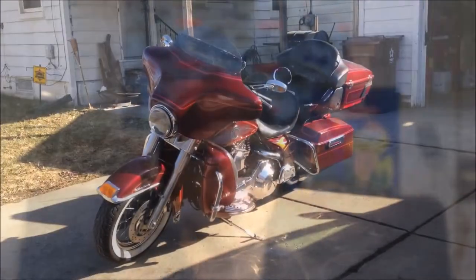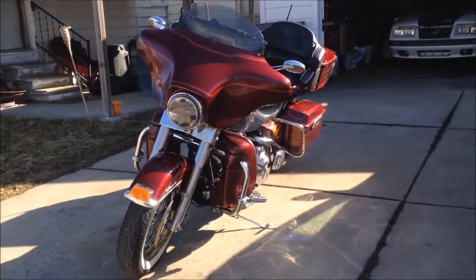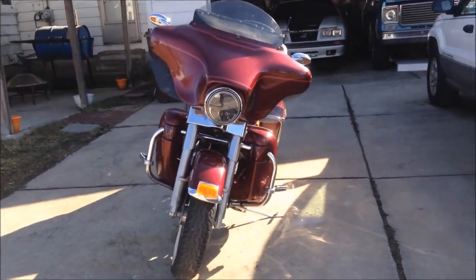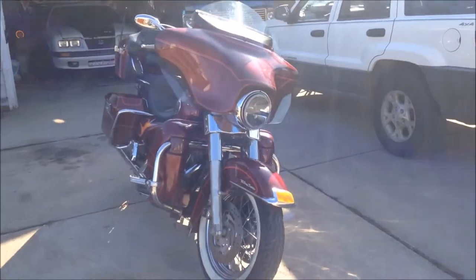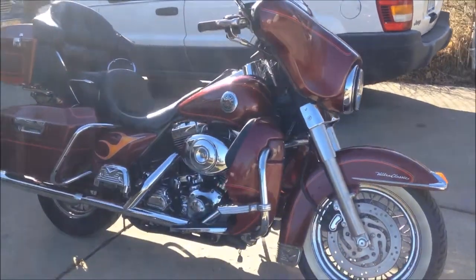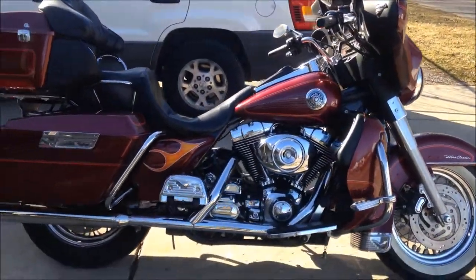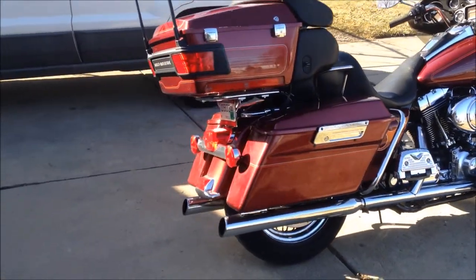Without further ado, let's just get right into it. Here is my 2000 Harley-Davidson Ultra Classic. I've had this bike for going on three years now, and I've probably paid way too much for it, but it's what I really wanted. I wanted a touring bike, and I kind of wanted to make it look like a Street Glide.